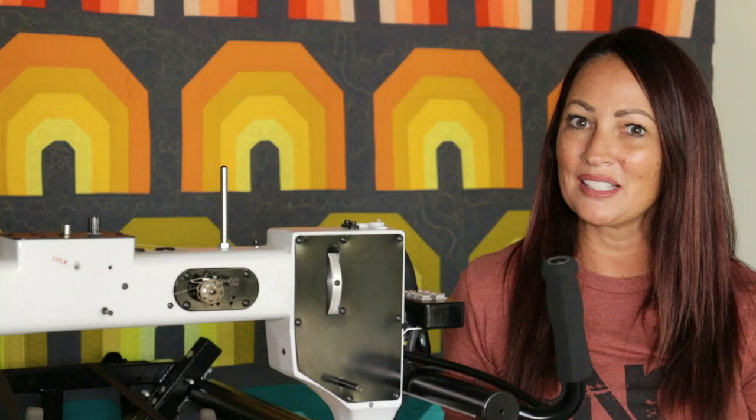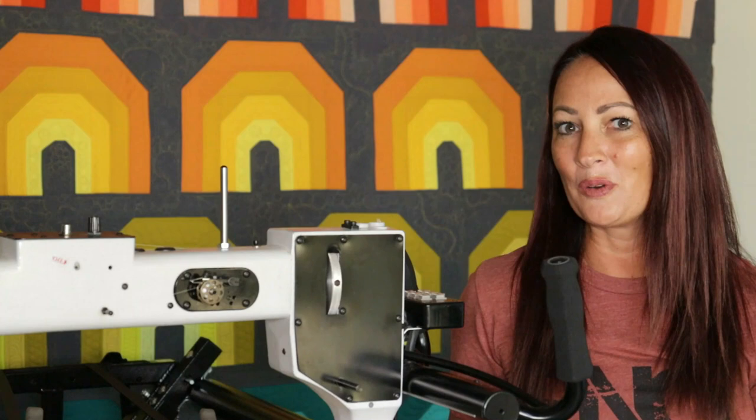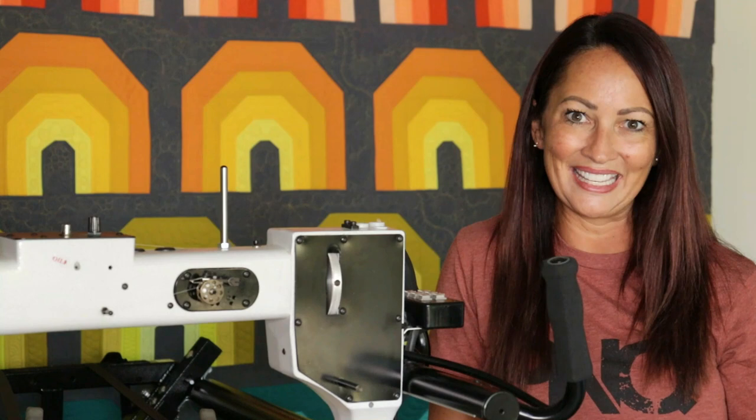One other thing: I am using one layer of the Quilter's Poly Deluxe batting. I love the texture with that batting. Alright friends, enough talking — let's hop over to my machine and let's get stitching!